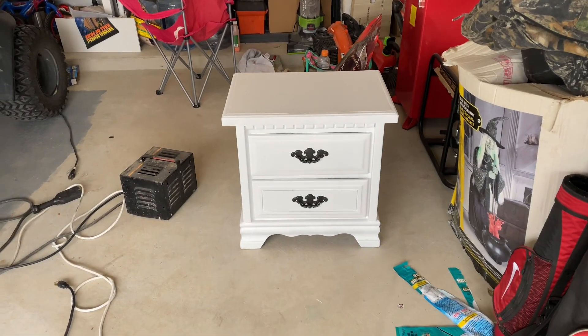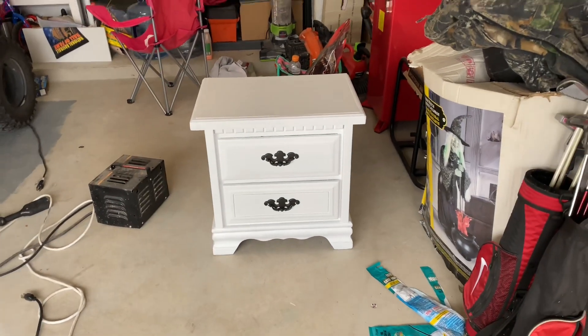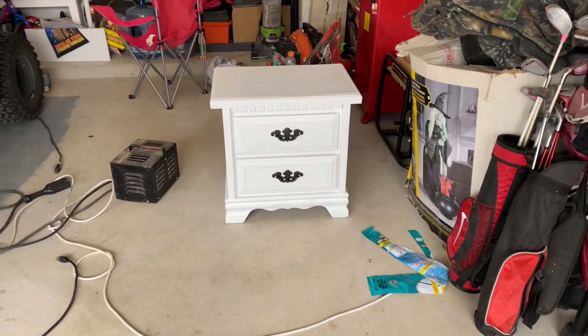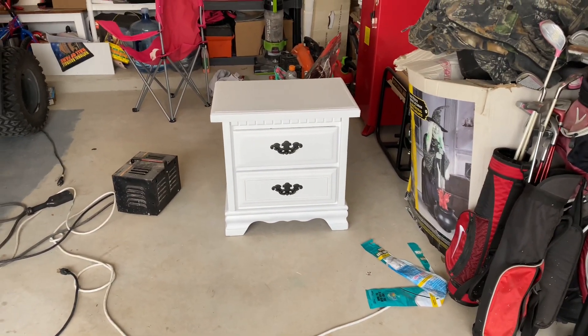Good morning, it is Tuesday and I am working in the garage again. I'm going to get started on this credenza. I've already finished my first piece and I have it posted to Facebook Marketplace. I've got two hits so far, but nothing followed through. So I'm going to let it be on there for a few more days and then maybe drop the price. Here's what it looks like — it looks so clean and new.